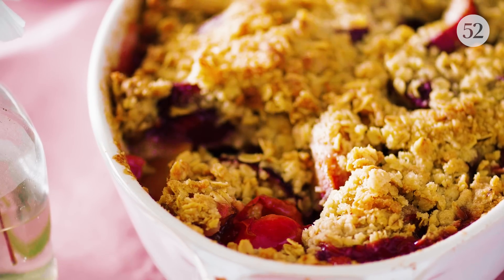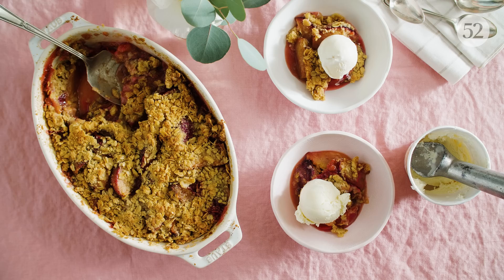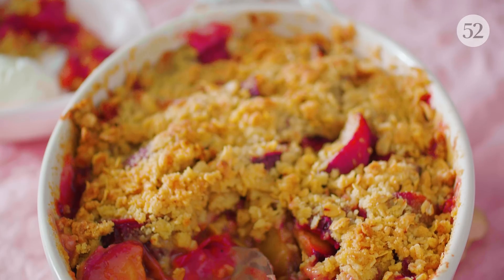Try it warm with ice cream so it melts as you eat. And that's plum crisp in five ingredients. Let's eat!